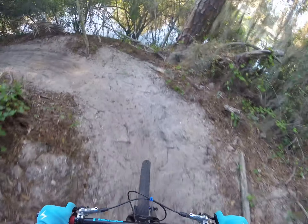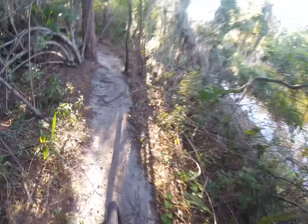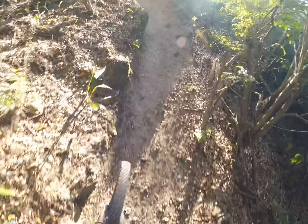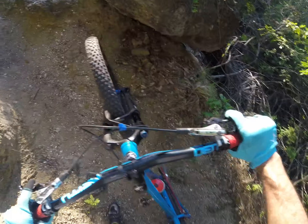I scraped it out as best I could. It's real dry, we need some rain. Second hill climb — nothing's different here, it's just real dry and real loose. I can't even make it up the second hill.